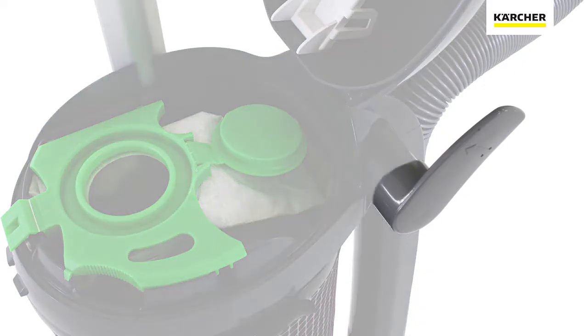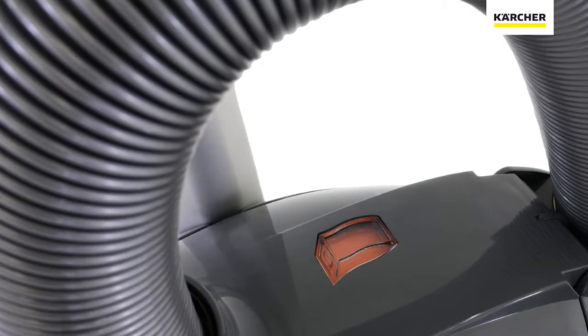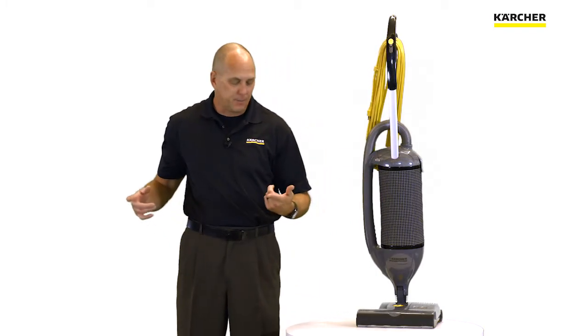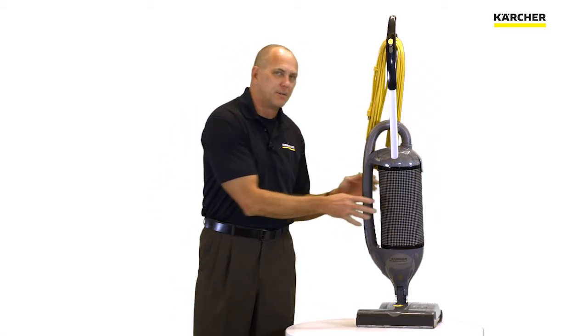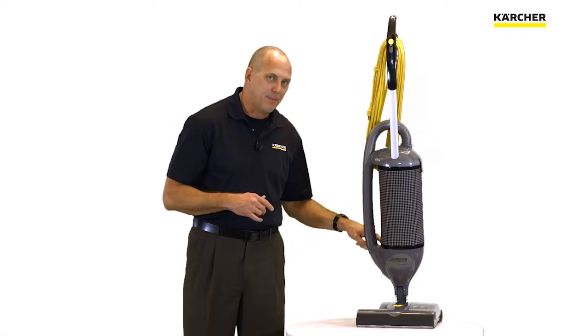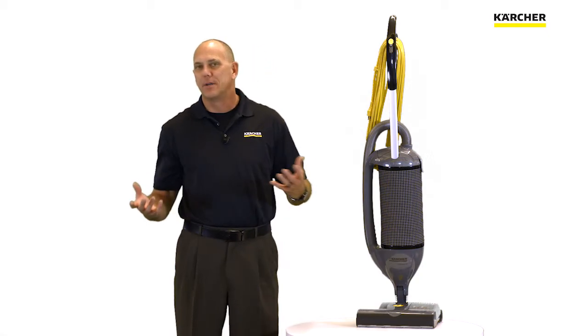Light gray touch points are for service and periodic maintenance. We also have a bag full indicator, which is very easy for the operator to see. When triggered, it means either we have a full bag or there's a clog somewhere in the system. If there's a clog, the vac motor doesn't physically shut down — instead, a relief valve opens to allow fresh air to hit the vac motor so we don't prematurely wear it out.